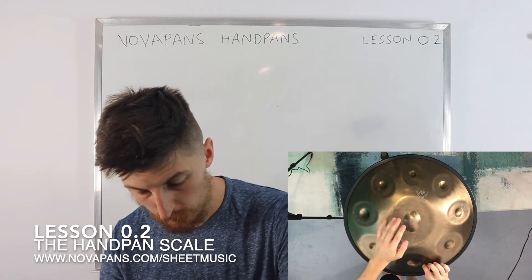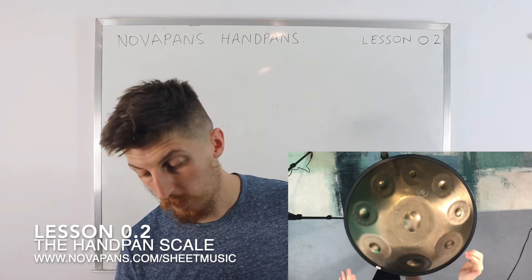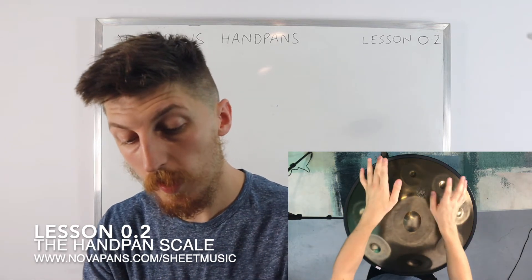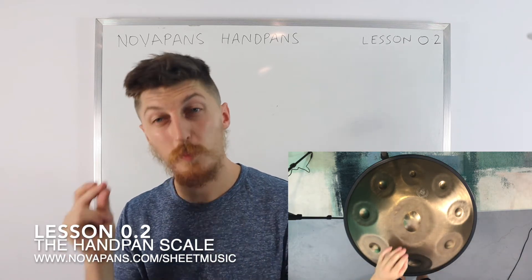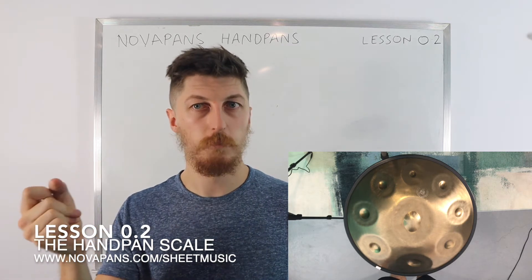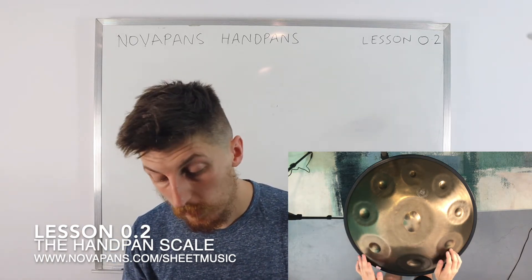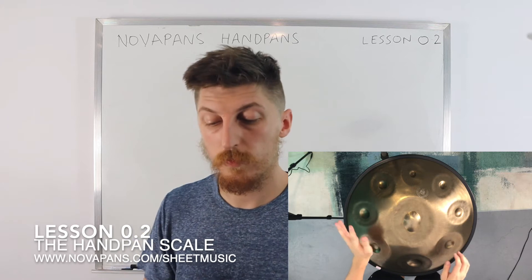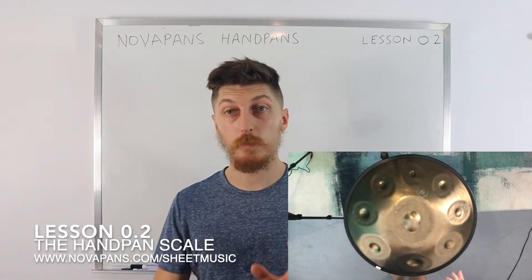So, nine notes on this handpan: you go one, two with your thumb, three, four — notice I use my thumb for two and four. One, two, three, four, five, six, seven, eight, nine. That's a little quick. It's always left-right-left-right, so slowly — remember tempo. A great habit to get into: 60 beats per minute, that's one beat per second. One, two, three, four — using my middle finger — then five, six, seven, eight, nine.